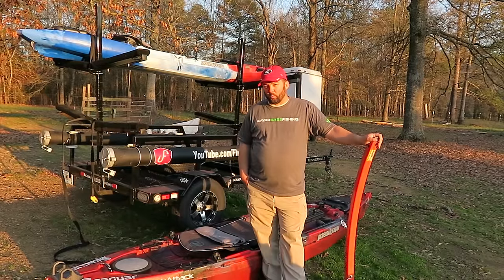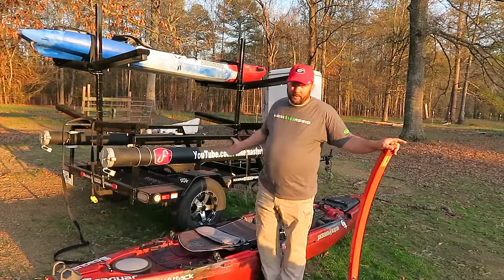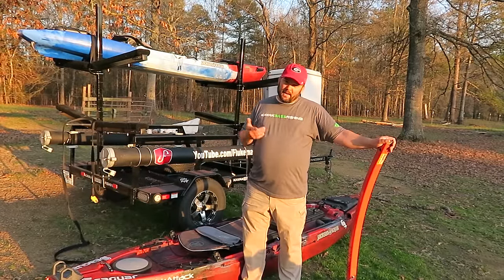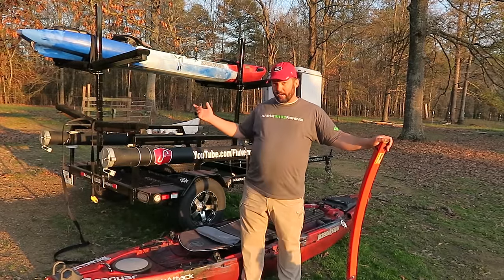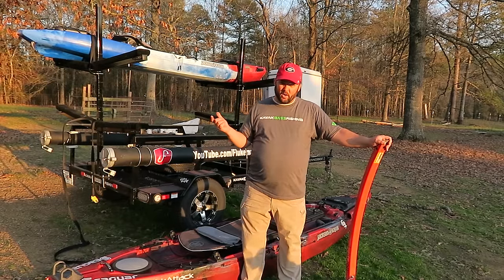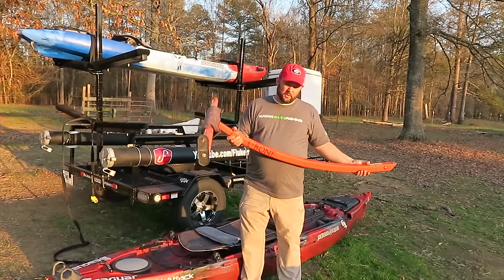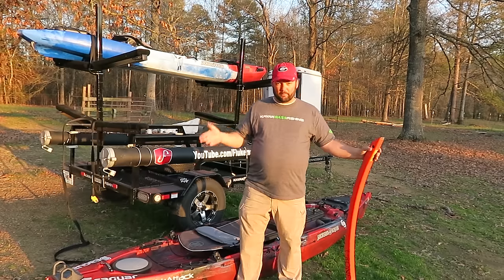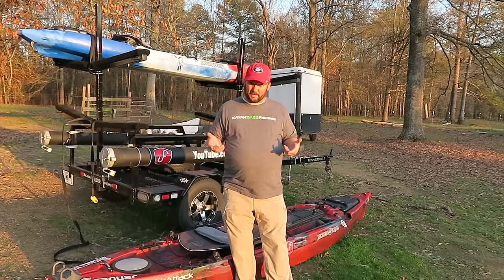Let's talk about how I load and transport my kayak. There's a couple of things I love to use. First, I've got my trailer — this is actually a Tennessee trailer, I think they call it the Tenasi or something. Had it for about a year, absolutely love it. But for when there's just me and I'm doing a lot of pond hopping, I use a little bed extender. This is a T-bone — it's all aluminum, so it's really lightweight, and that's why I like it. A T-bone bed extender or any type of bed extender will work just fine.